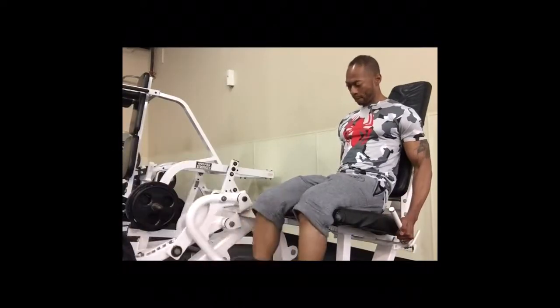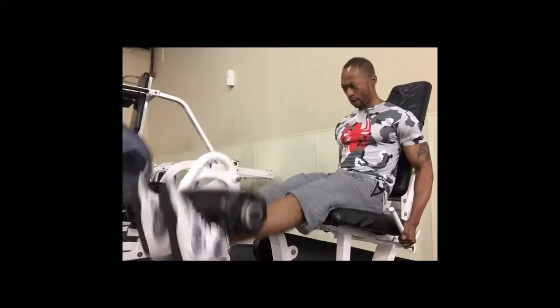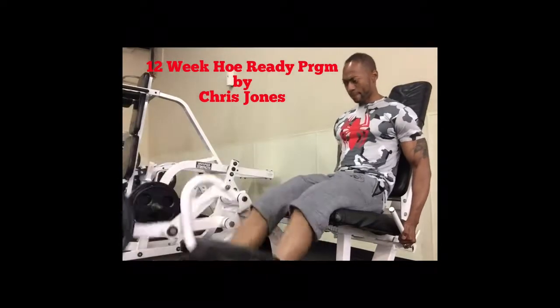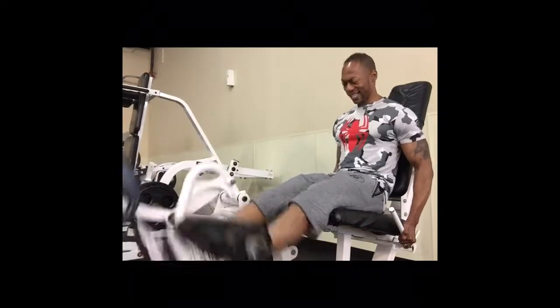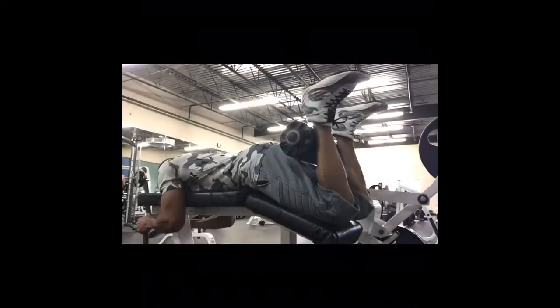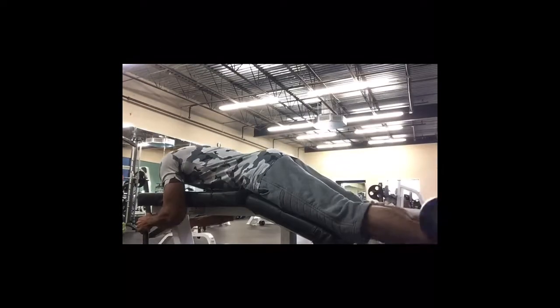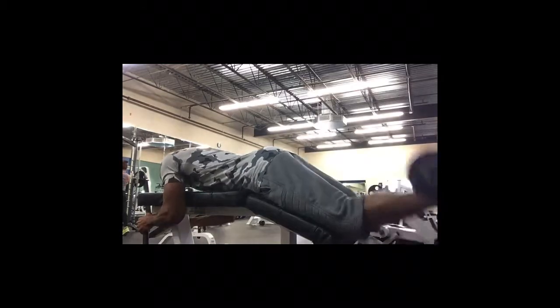Now we move on to seated leg extension. For the past two and a half weeks I've been doing the 12-week Whole Ready program by Chris Jones — shout out to Chris Jones, just the third program that I've purchased. Here I'm doing lying leg curls, pyramid sets, really squeezing at the top.